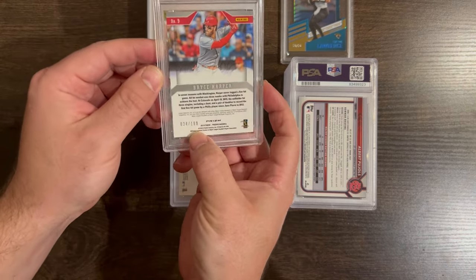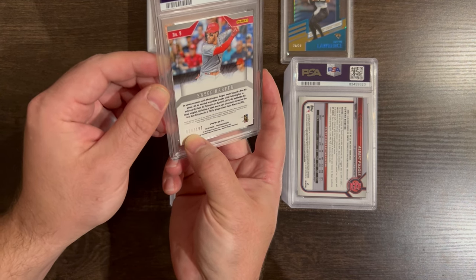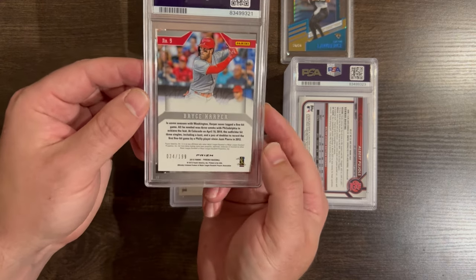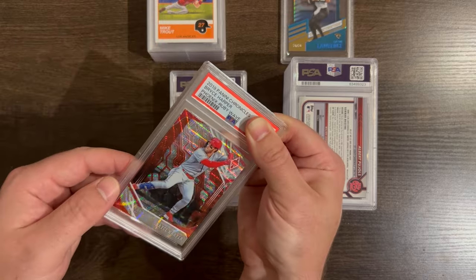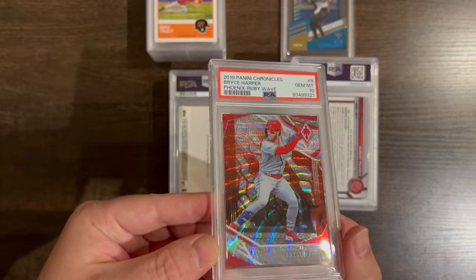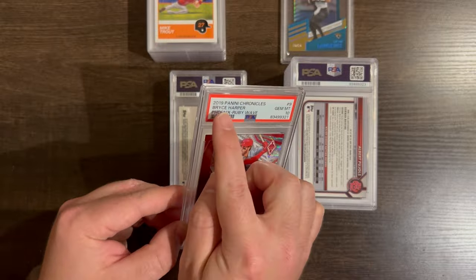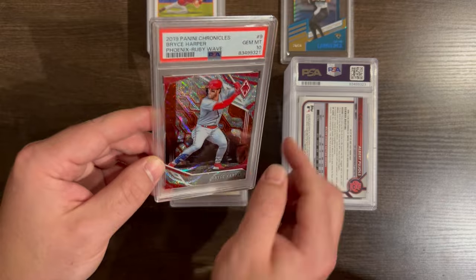This is Harper out of... it's numbered to his old jersey number 34. That's a national — you see that? He's not 34 anymore, but pretty cool that I got his jersey number out of this. Old jersey number 10, color match. Wow, nice.